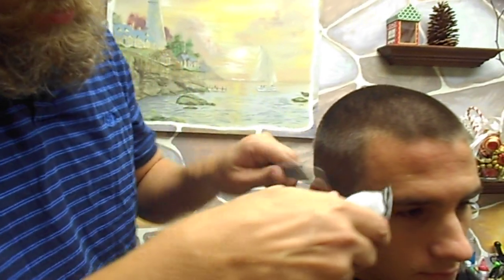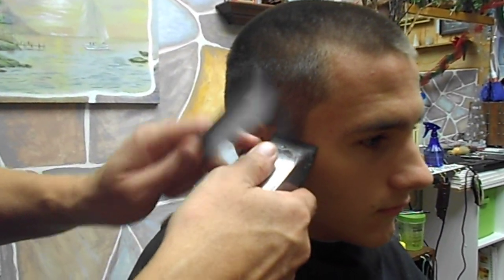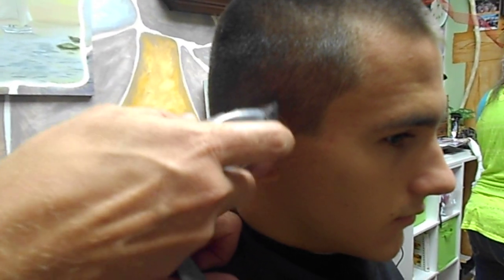What's next? Number two machine. The number two machine is closed all the way at this point — at this point it's a three-zero on there.